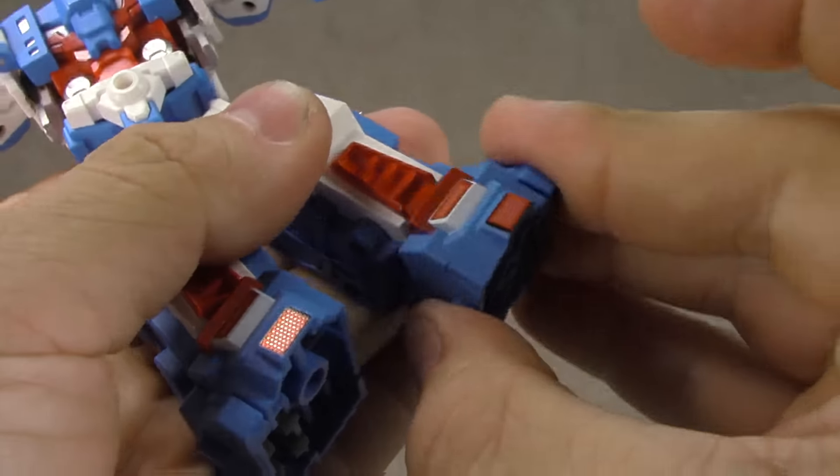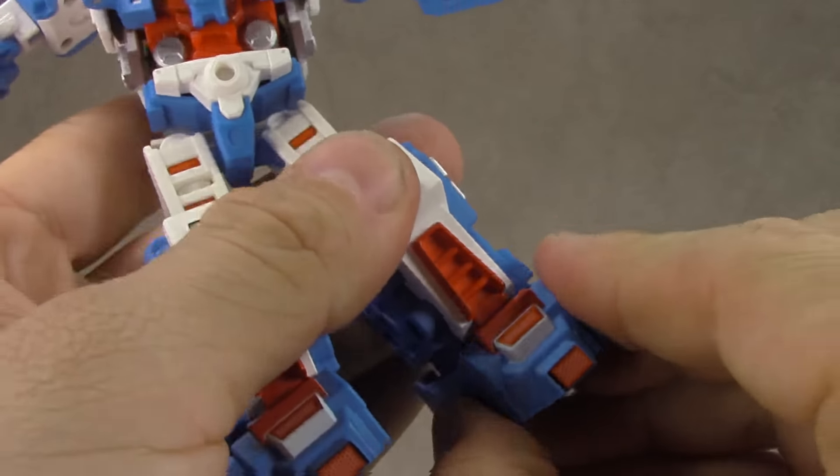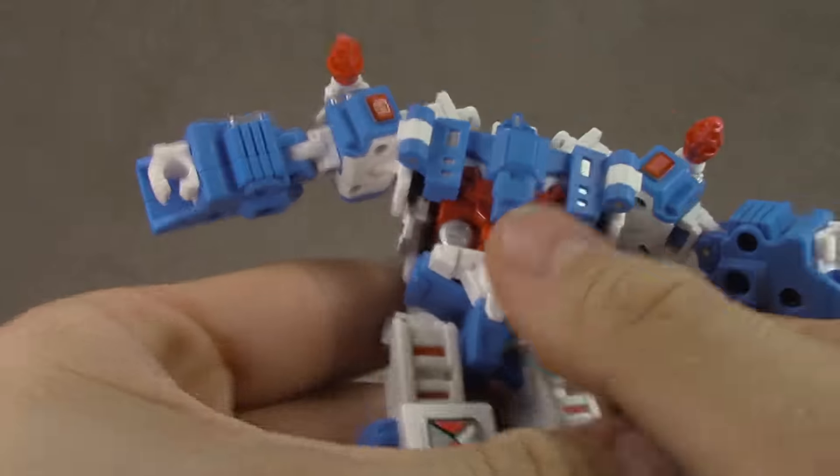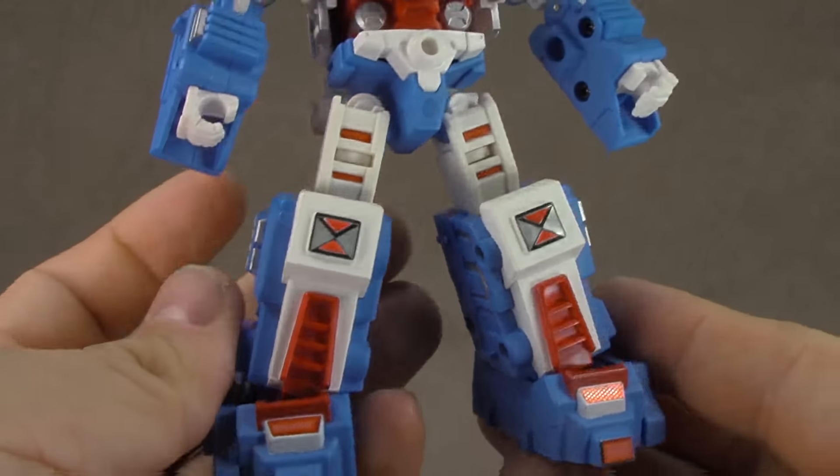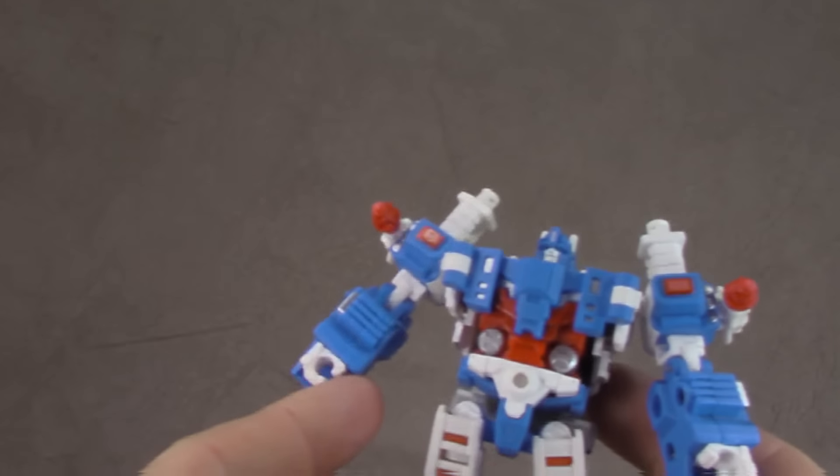For the feet, we have ankle rockers — a slight ankle rocker with no toe tilt, so it's not perfect, but the ankle rocker is the more important thing and I'm glad they included it.